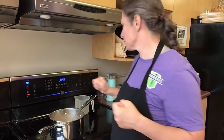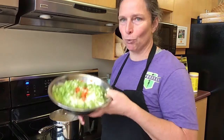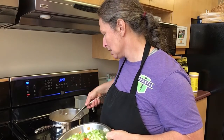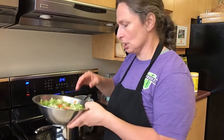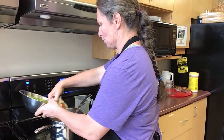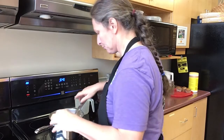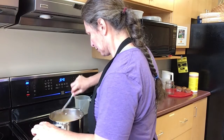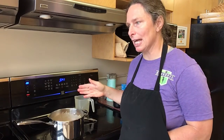Now I'm gonna add my vegetables — you probably want close to an hour for the vegetables to cook as well, at lower heat. I have way too much for this small batch — this is maybe a liter of soup — so I'm just gonna add about a quarter of these veggies. I probably added about two cups of veggies in there.